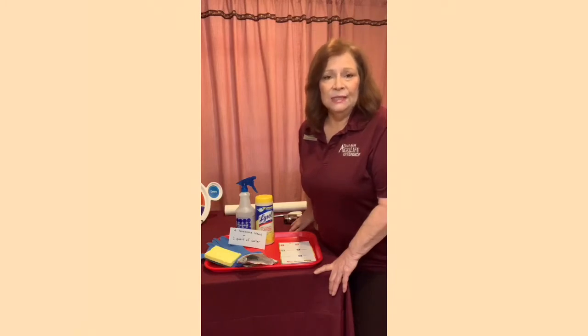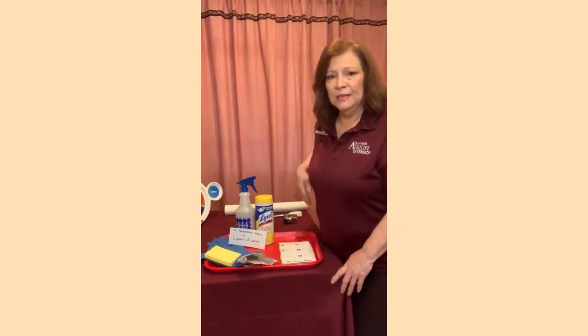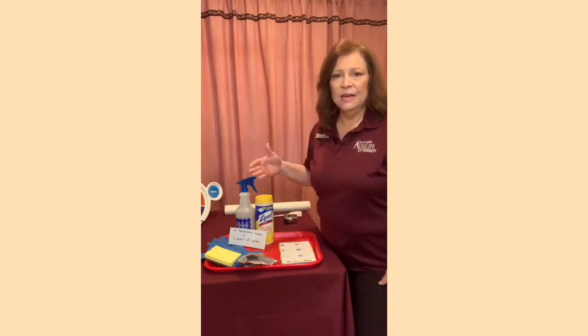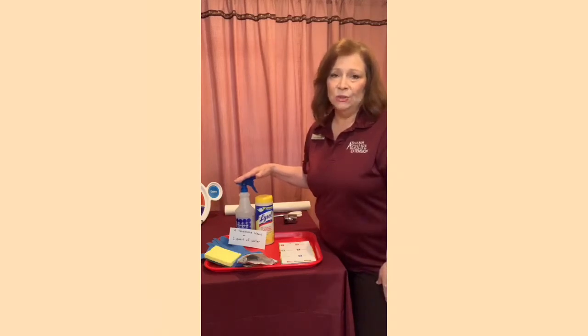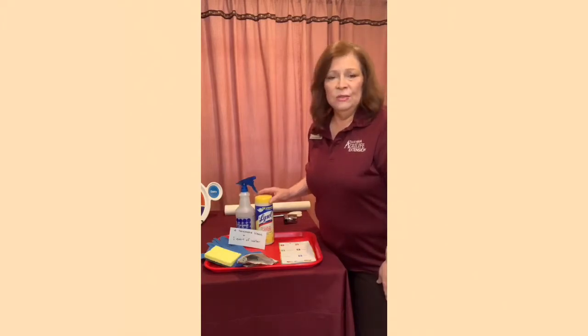The first thing we're going to do is clean our pantry after we take everything out. I have some items here: sponges, gloves, a quart of water with four teaspoons of bleach added to it — that will be perfect for disinfecting the pantry after you clean it. Or you can use wipes.